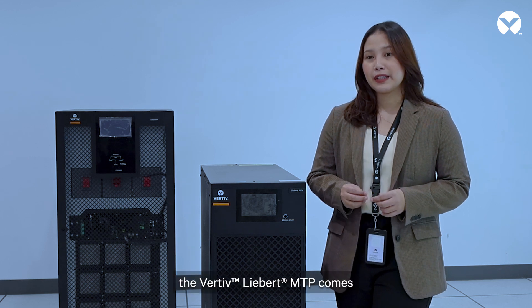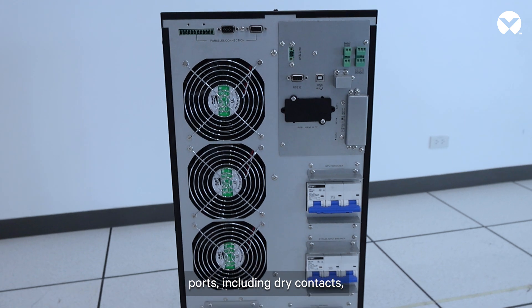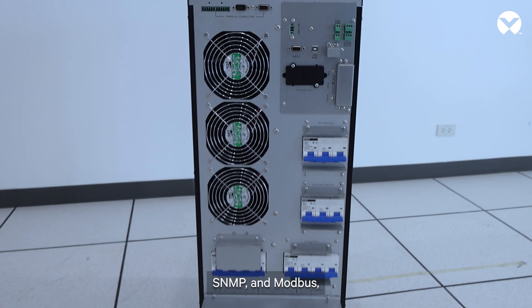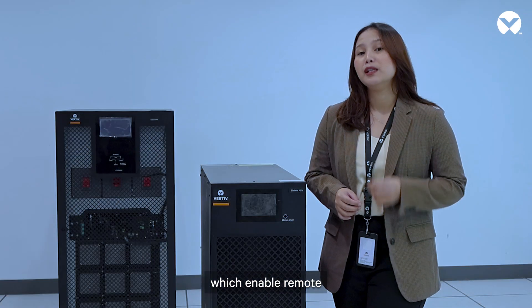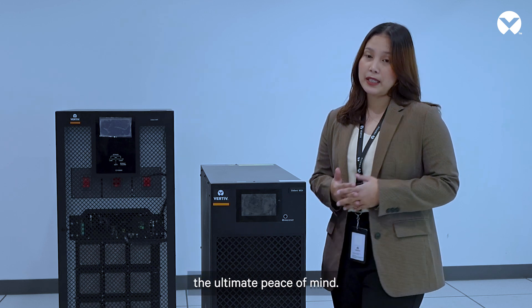Moreover, the Vertiv Liebert MTP comes with multiple communication ports including dry contacts, SNMP, and Modbus, which enable remote monitoring of UPS systems so you can have the ultimate peace of mind.